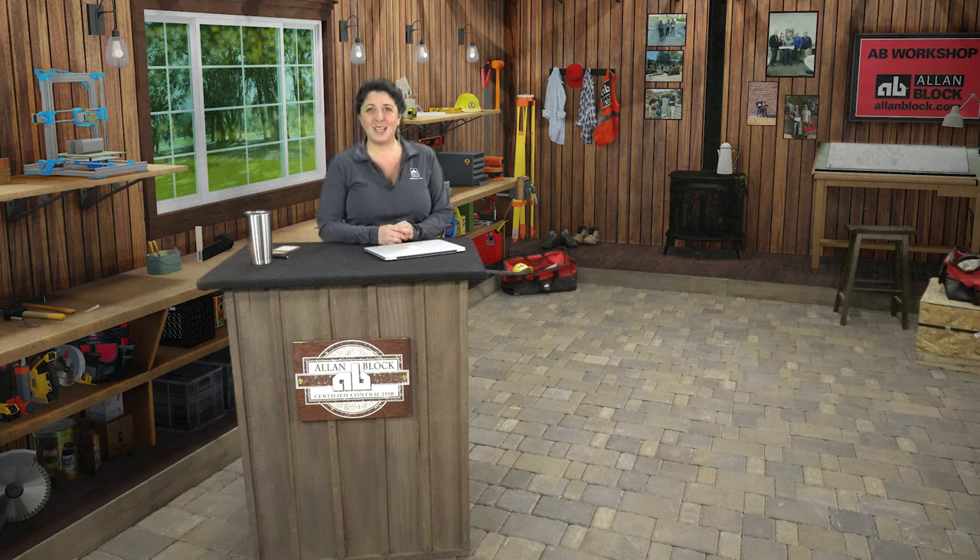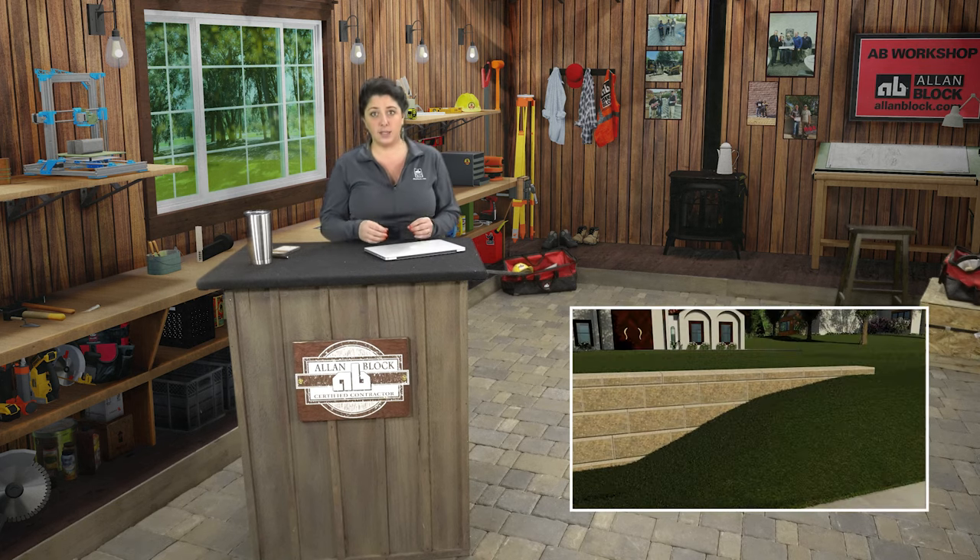Hello everyone. Thanks for joining me in the Allen Block Workshop to learn about what it takes to successfully construct your Allen Block retaining wall project. What I will walk you through today are the steps you're going to take when you need to step up your base course if you are building your retaining wall on a hill.